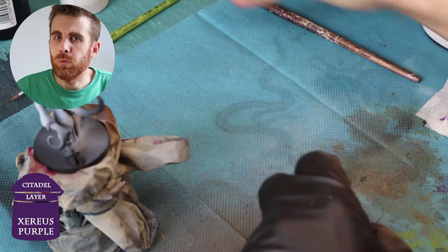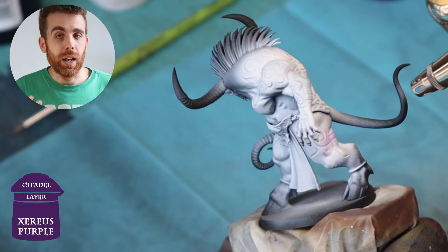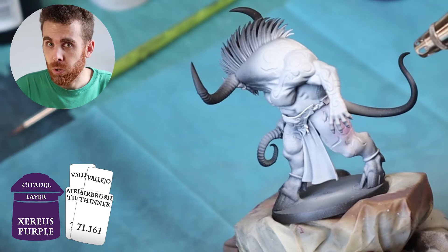The next step is to apply purple. I use Xerious Purple from Citadel — this is a very bright color. For this first step painting the runes, I don't want a very strong purple. I want something a bit light, so I will use a lot of thinner, applying very thin layers with a hairbrush.